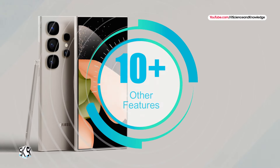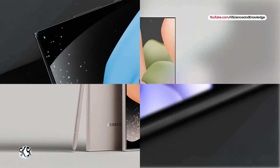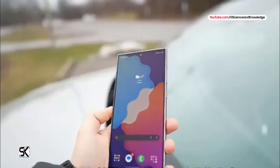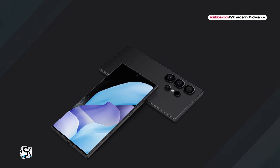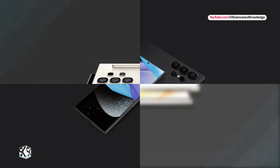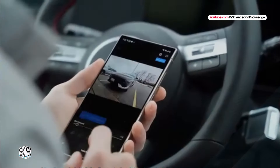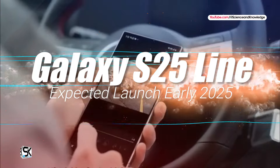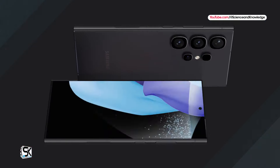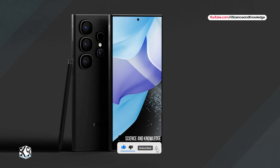Other specifications include a Qualcomm Snapdragon 8 Gen 4 processor, a next-generation 5000mAh battery, an improved 6.9-inch larger display, Android 15 operating system with One UI 7 user interface, and many other exciting features. The new Galaxy S25 lineup will officially launch early next year. For more tech news and updates, stay tuned and subscribe to our channel Science and Knowledge.